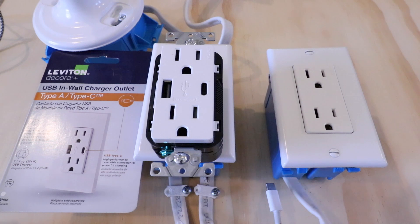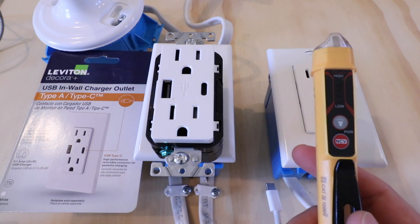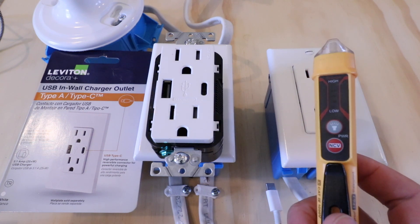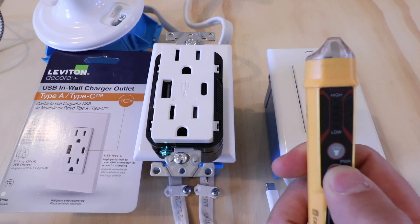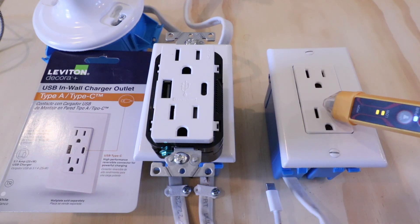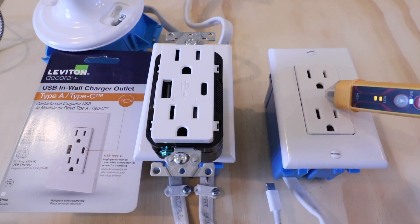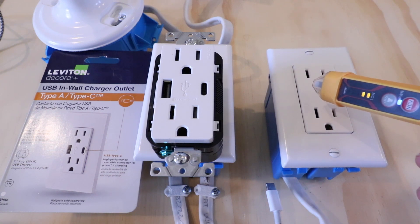But you may not be able to confirm that. So your second option is to use a non-contact voltage meter like this, then go turn off the circuit breaker and confirm that the power is off. I'm going to turn this on and show you what happens when we put it next to the outlet. You can see it's already beeping — that means it's detecting power — and when we put it next to the outlet, it lights up and tells us there is live electrical current going through here. So let's go down to the circuit breaker, cut off the power, and test it again — you're not going to get a reading from the non-contact voltage meter.